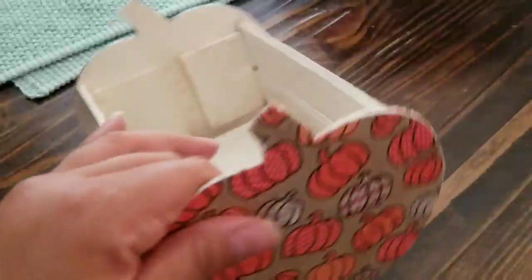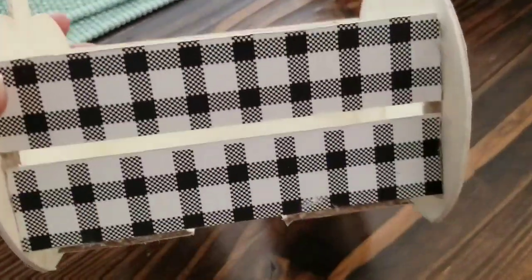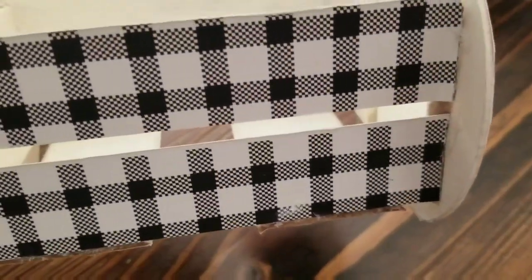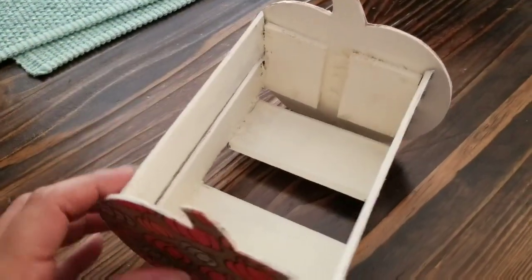As you can see, it looks really nice and it's a cute little basket. I went ahead and painted all the inside and just made it even.